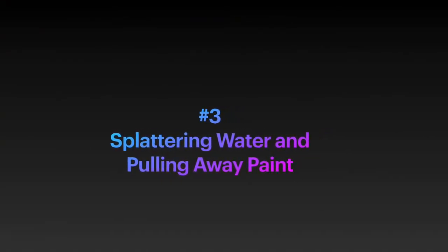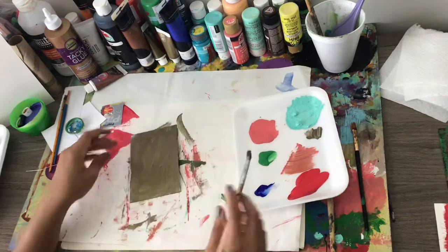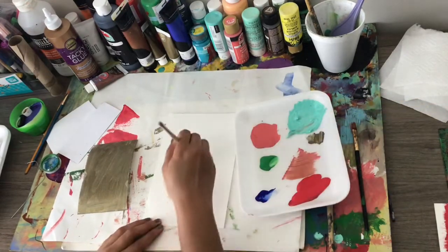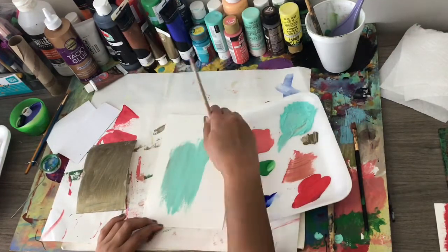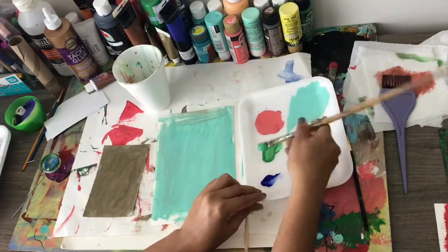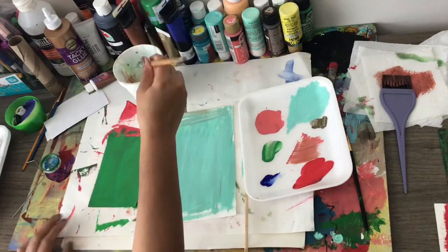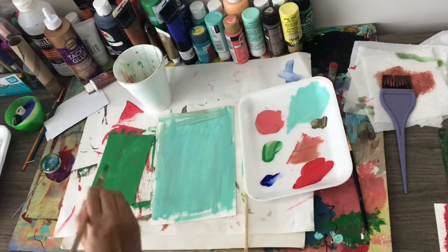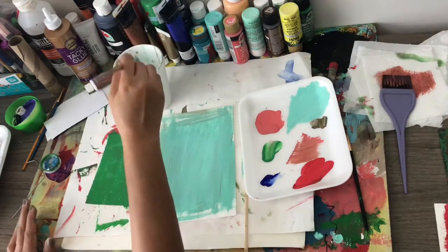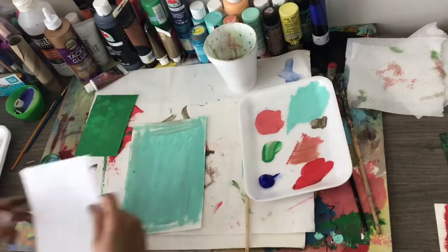And now I'm doing splattering water and pulling away paint. Once again, I have my trusty watercolor paper, and with a lot of these, layering different colors is pretty important. So now I'm adding to a bigger piece of paper a turquoise color. The first color I did was bronze on the smaller watercolor paper. Then I'm going to go over that bronze with bright green. And then I'm going to stick the paint brush into water and just splatter paint onto that smaller watercolor paper. You don't have to do too much, but you want to kind of get it all over the paper. Then I'm going to let this sit for about a minute — I want it to dry a little bit, but not completely — and I've got my scrap paper ready to go.